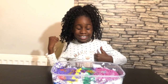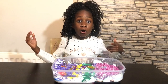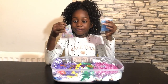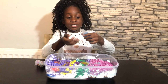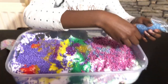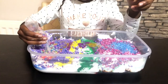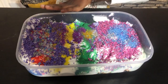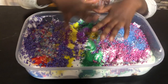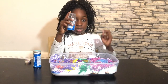It's so satisfying adding too much of everything into slime! Now I'm going to be adding too much fishbowl beads. I have a blue one and a rainbow one - it looks so amazing, just like jewels! For the rainbow one - I love this slime, it looks so pretty. Now I'm going to be adding too much blue straws into my slime.